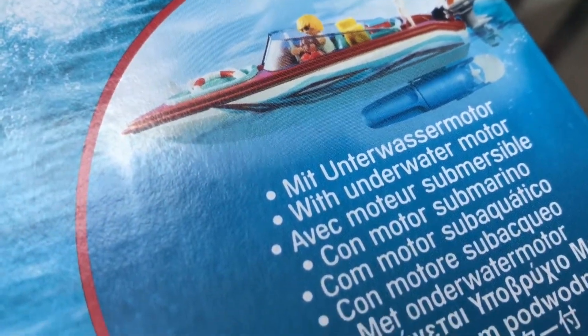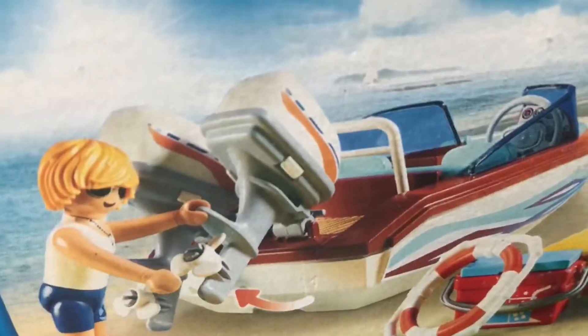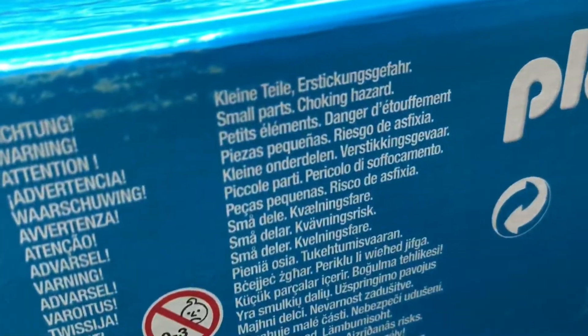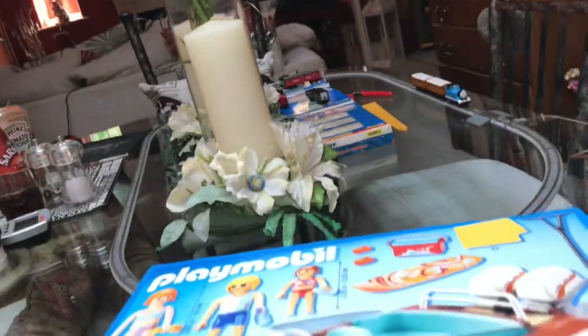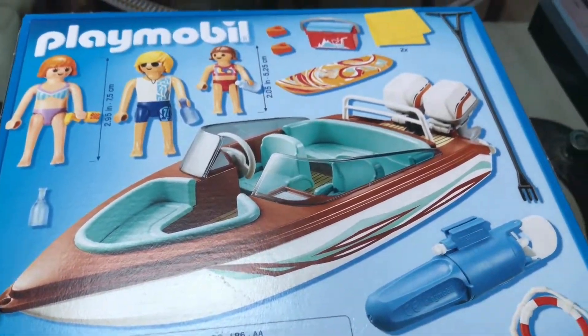It comes with an underwater motor. I hope ages 4 and over is the age that you want to have when children stop putting bits in their mouth.